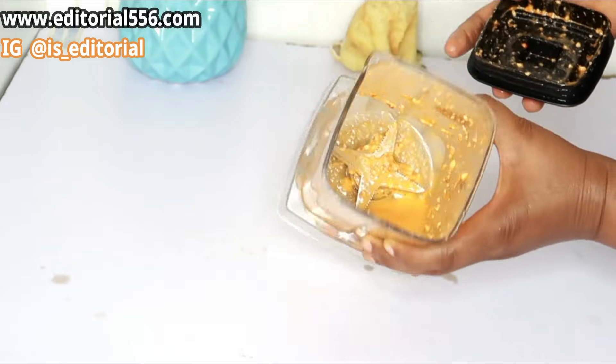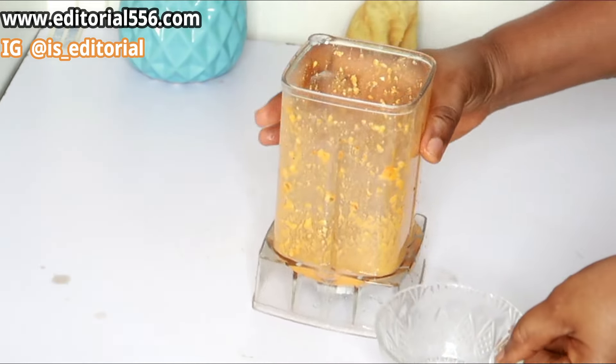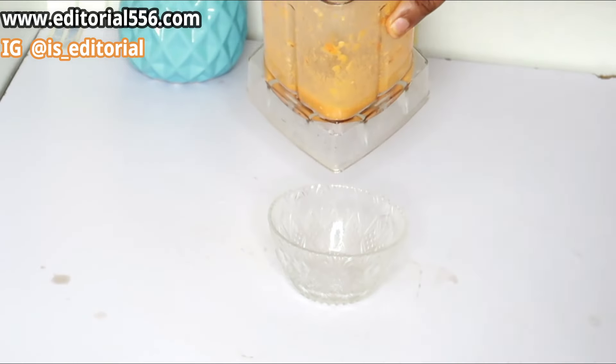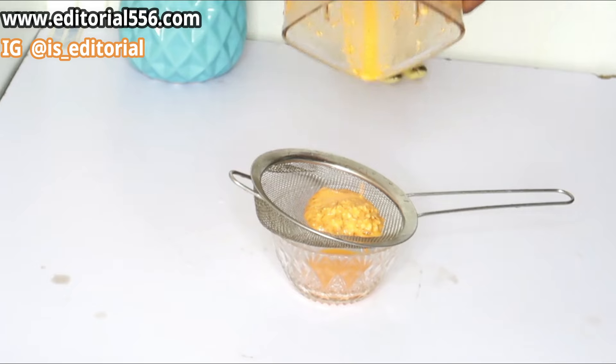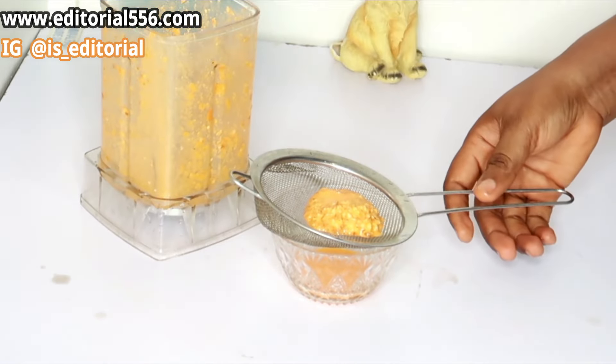I'm going to be straining this out. The reason why I have to strain it is so I can remove the skin of the almond seed, and also because it didn't blend really well for me.